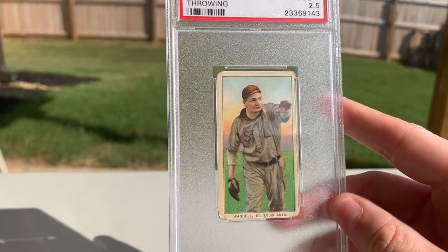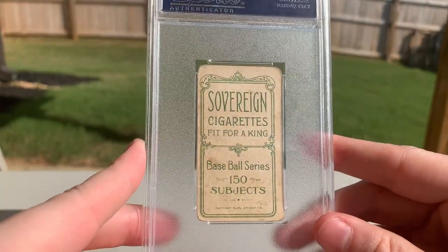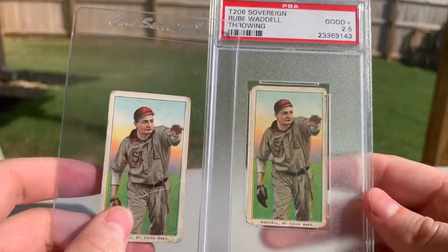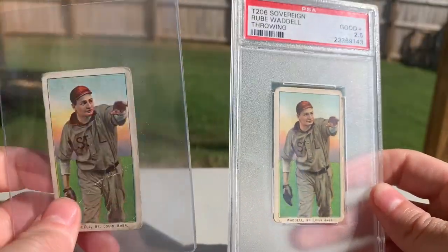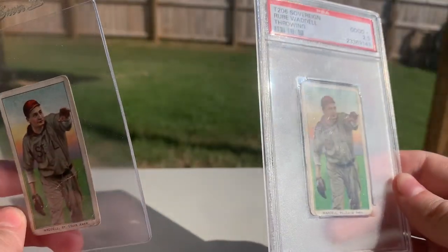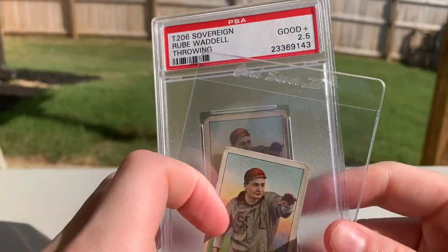Then the big hitter to go with it — we got another one! It's a two-and-a-half, and this one is also a 150. These cards are huge. Like I said, with Waddell having limited off-back variety, they make the Sovereigns extremely popular. Across both PSA and SGC the 150 has a pop of about 12 between both — so just a super, super tough card. To have two of them, I'm extremely and incredibly thankful.